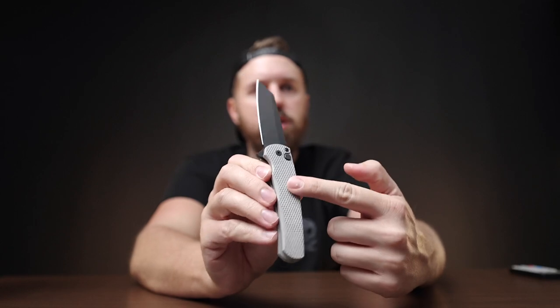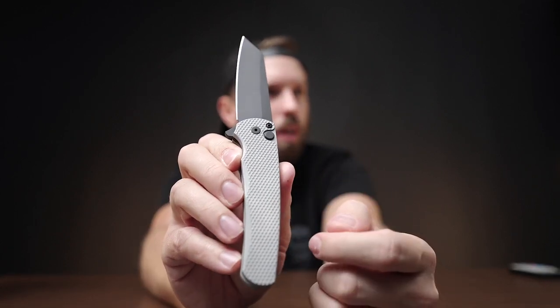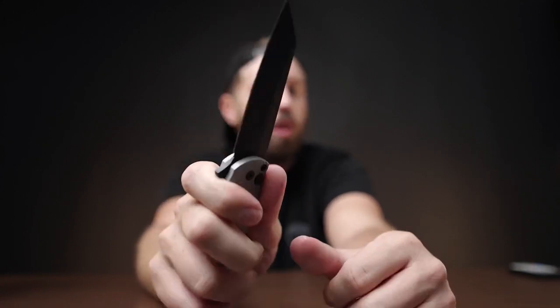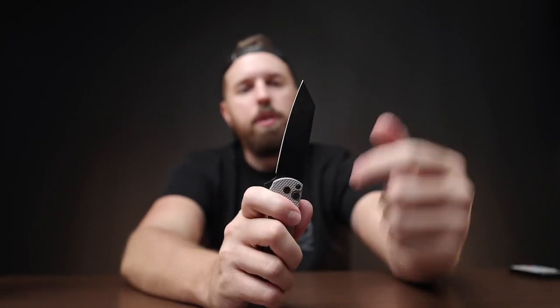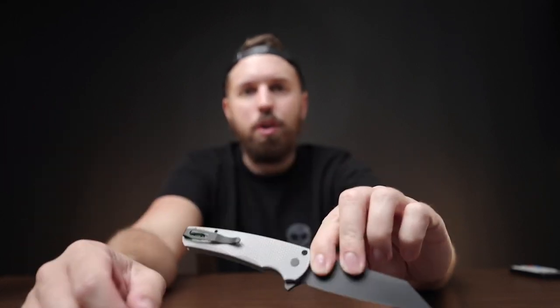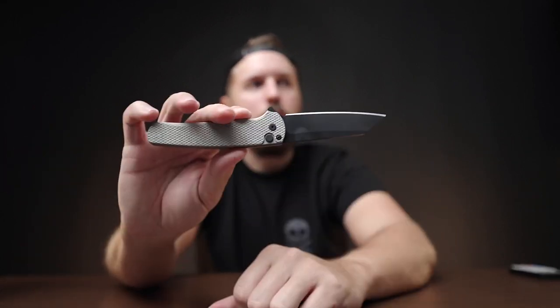I went to Way of the Knife online and they had one with a newer texture on the handles, which gives you a little more purchase on the grip. It's also a Tanto. What Way of the Knife did was a blizzard wash on the scales — I think it was about another $30. I really like the stormtrooper look on things: mostly white with black accents. So I have two Malibus now and I absolutely love carrying them.